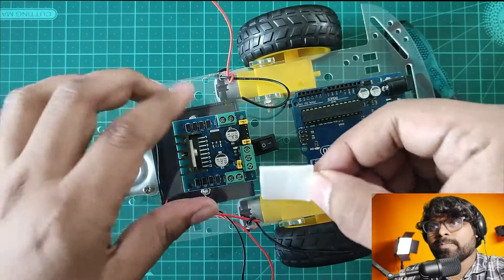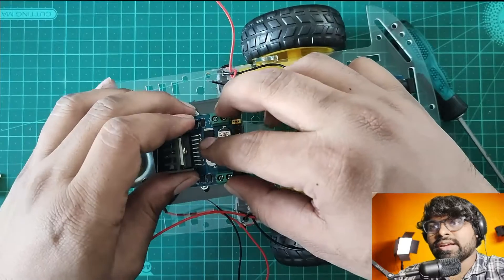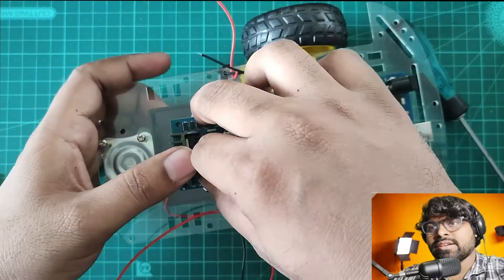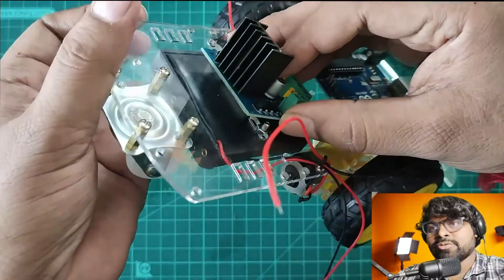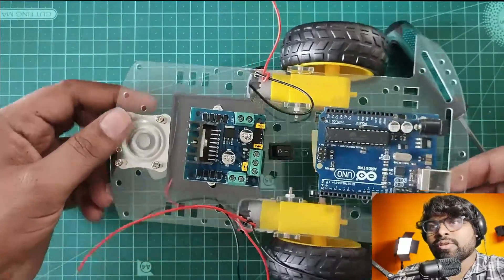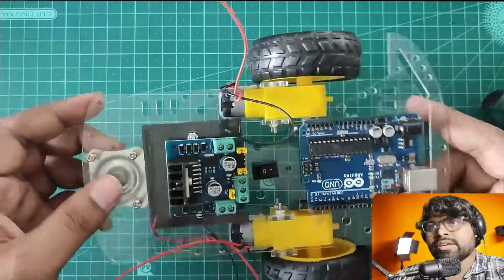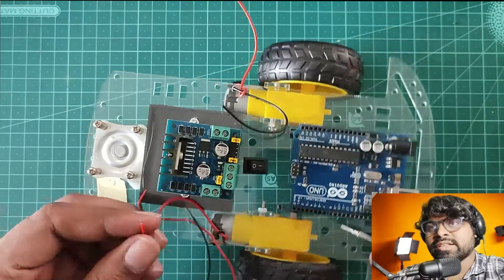Done — the motor driver is now getting stuck on the chassis, a little extruded because of the foam tape. Now it's time to connect the wires. You can see there are side pins — those are motor pins.